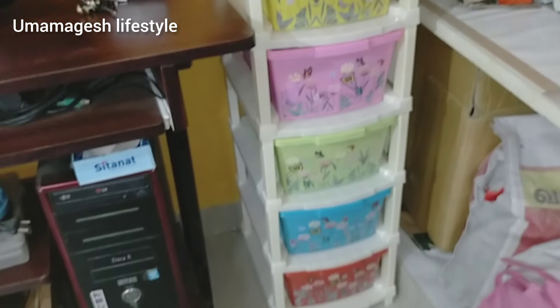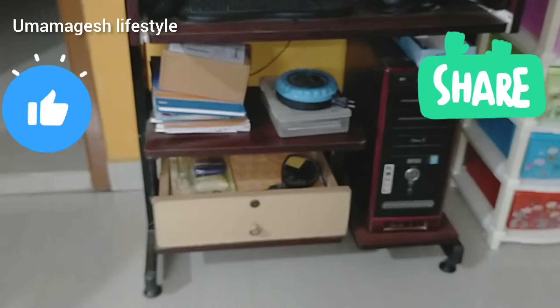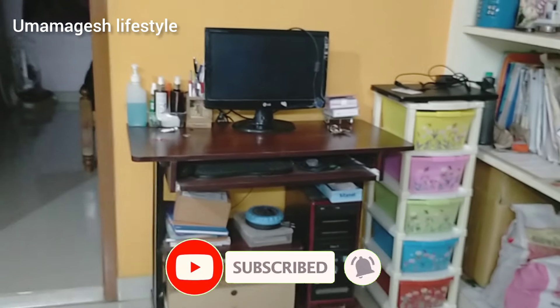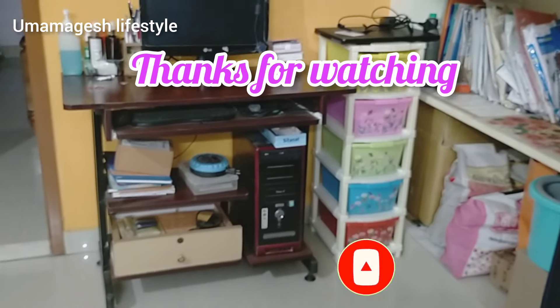Please like, share, and comment. Subscribe and click the bell icon — this will send a notification for the next video. Thank you friends, bye bye.